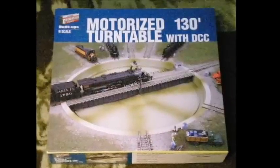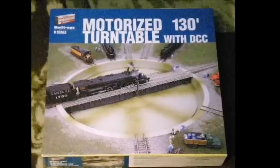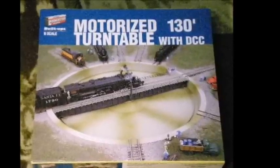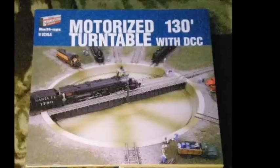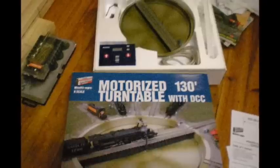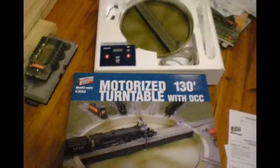Welcome back to St. Aldman's Model Railway. Today we're going to look at this turntable that I recently purchased from Brownies Models. Now it's worth shopping around for these. I picked this up for $350, and it was in stock at another store for $500. So it's worth shopping around.